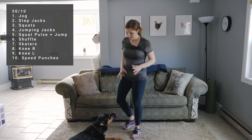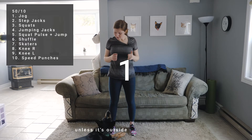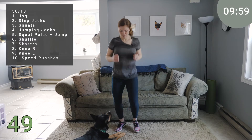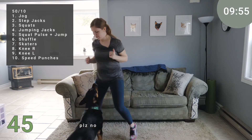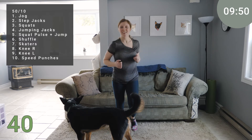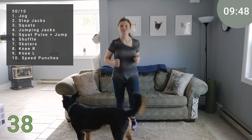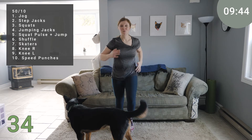Up first, we're going to have a jog — nice and light jog. Shoulders are backing down. Just jogging in the spot. Shoulders are back, core is on nice and strong. Landing softly. If jogging doesn't feel right, you're just going to stick with a march.